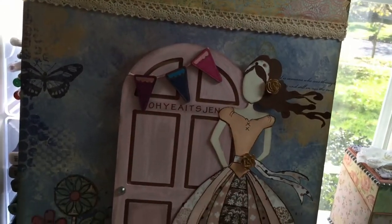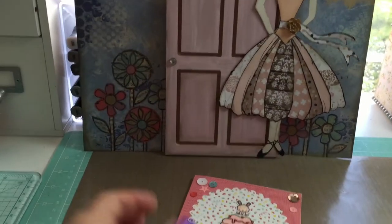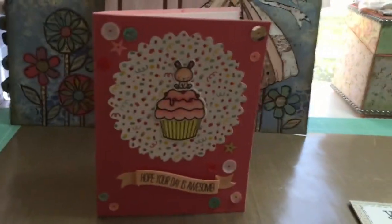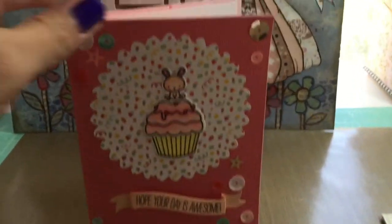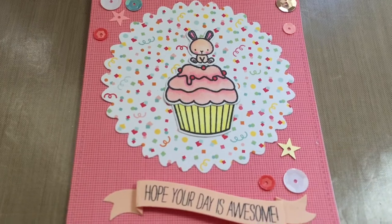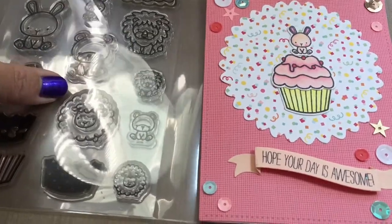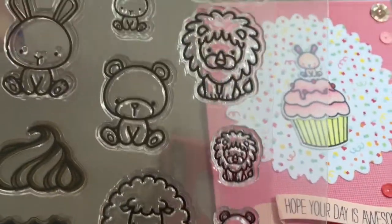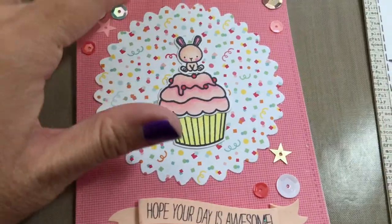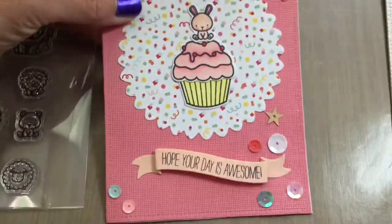I made this card for my friend's daughter's birthday this weekend. I used the Mama Elephant Carnival Cupcake Stamp for the teeny tiny bunny. I used the smaller animals and the cupcake. And then I just die cut the circle in the back and then I added some sequins. I thought it came out pretty cute. It's for a one-year-old birthday.